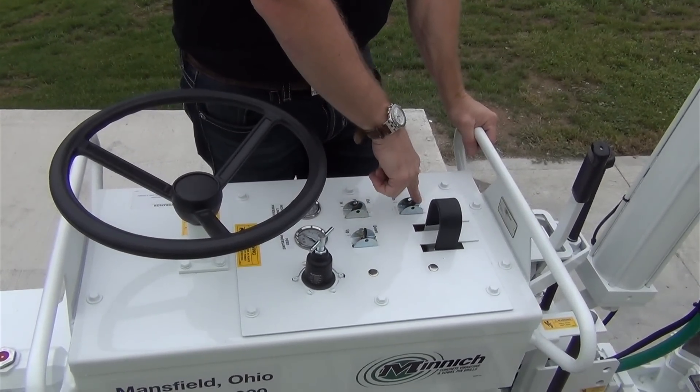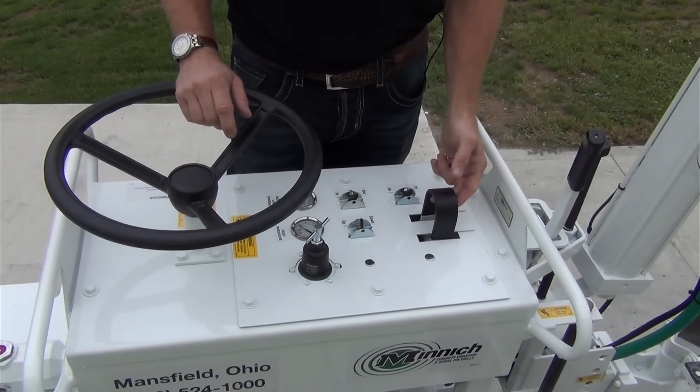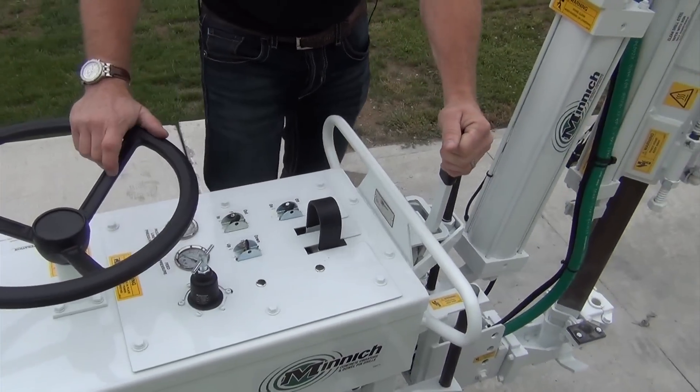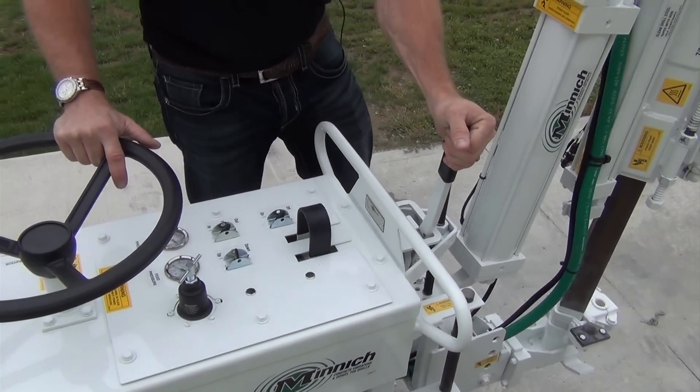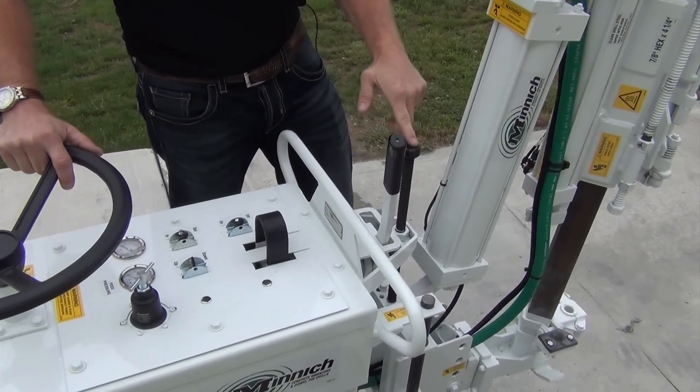This is the drill on and off switch. We have our lifting bale here — we can lift the machine from this point. The brake keeps our wheels from moving, and the height adjustment rod guide right here.